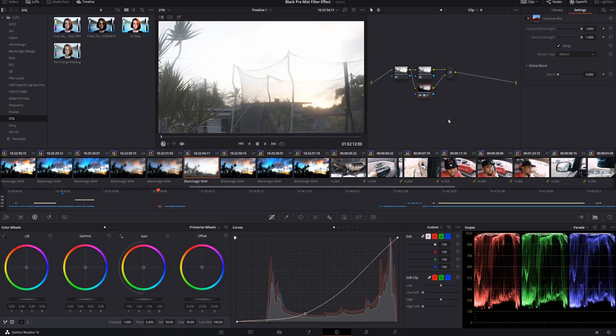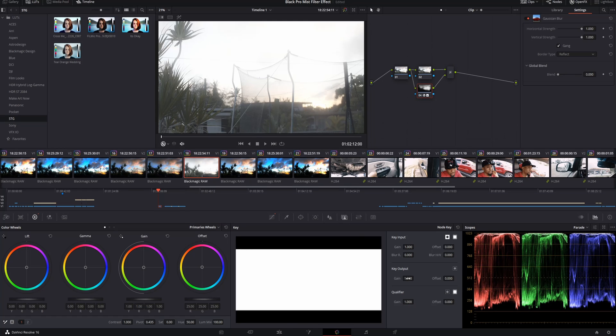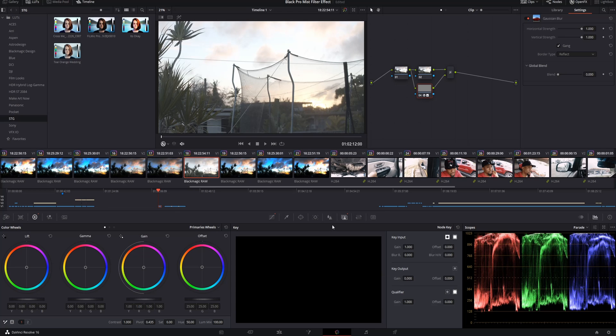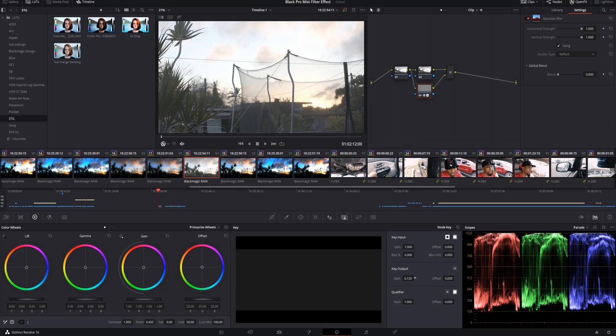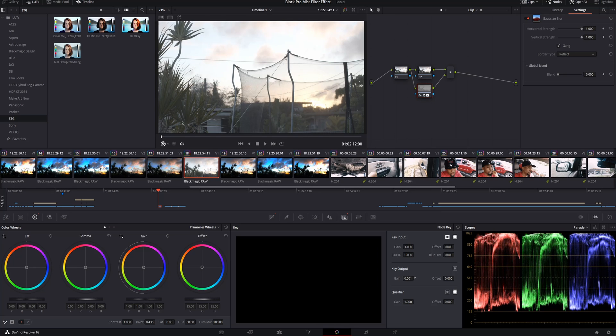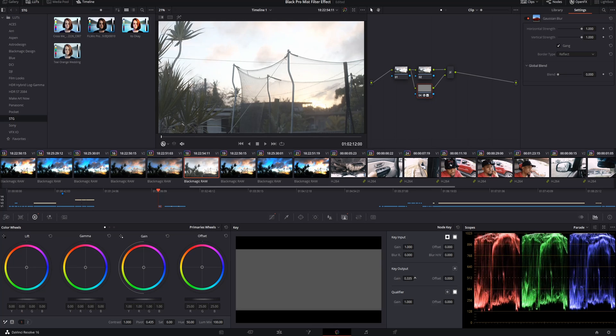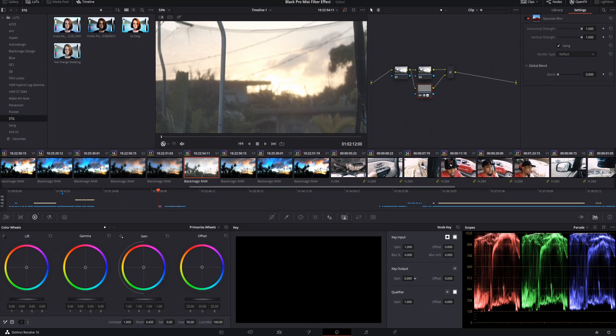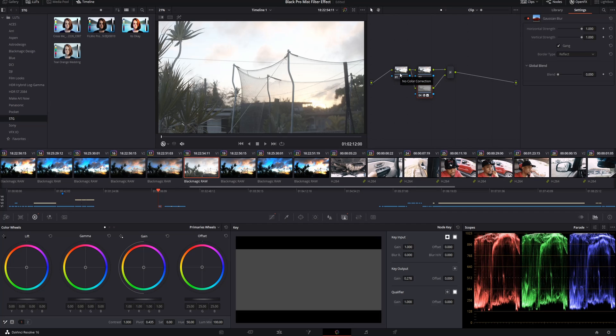All we're doing is making it so that the Gaussian effect doesn't affect the shadows as much. Then we'll take the saturation and crank it all the way down. The last step here is to go into the Key and take the gain and turn it completely off. I always like to turn it completely off so I can see what the effect looks like without anything affecting it, and then slowly start to bring it back to where it looks decent. Right about here looks pretty good — you can see the highlights are just kind of rolling off.